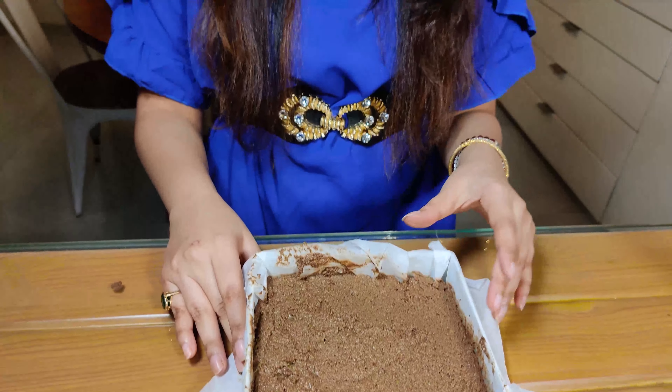Our brownie batter is ready to go into the oven. Bake at 180 degrees Celsius for about 40 minutes. You can insert a toothpick — if it comes out clean, the brownies are ready. Let's pop these in the oven, and while they bake we're going to make the yummy frosting that goes on top.